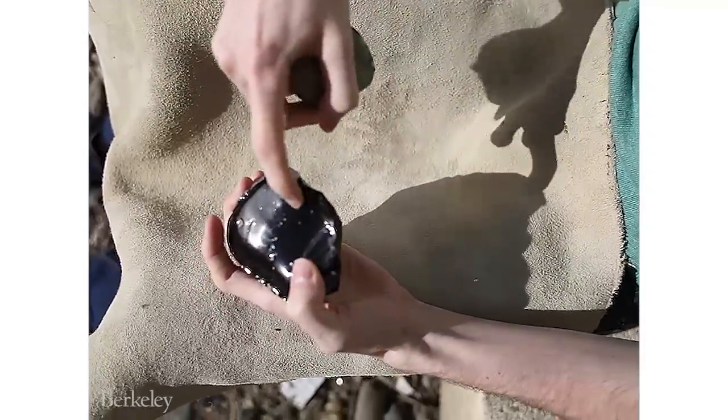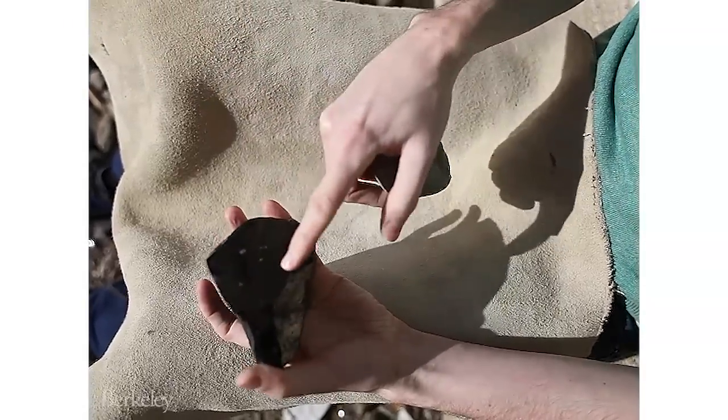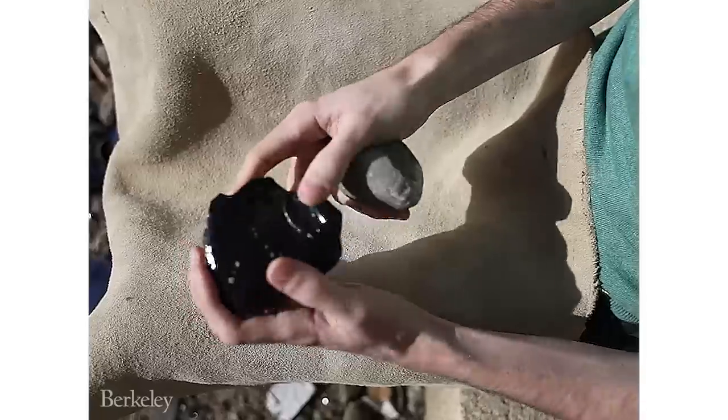The idea is that I'll strike on the edge, about half an inch from the edge with the hammerstone, and then a flake is going to be dislodged from this face with cutting edges around the side of it. So I'll show you that process now.